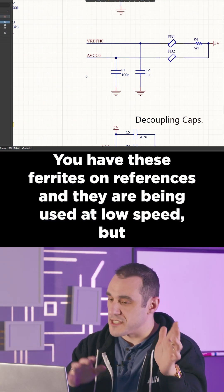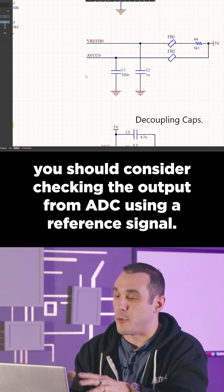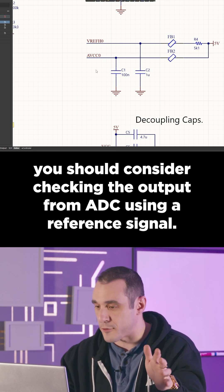You have these ferrites on references and they are being used at low speed, but you should consider checking the output from the ADC using a reference signal.